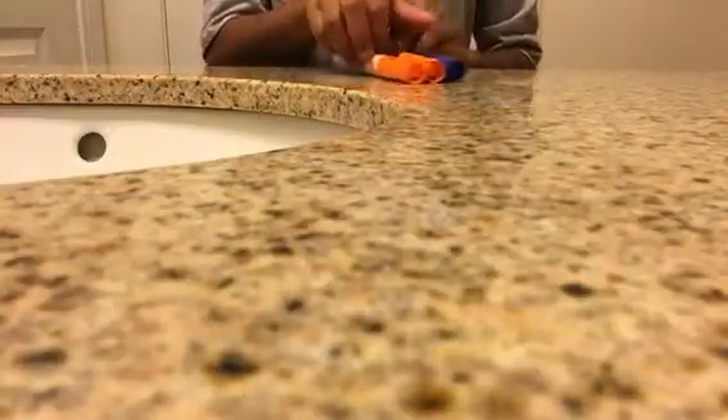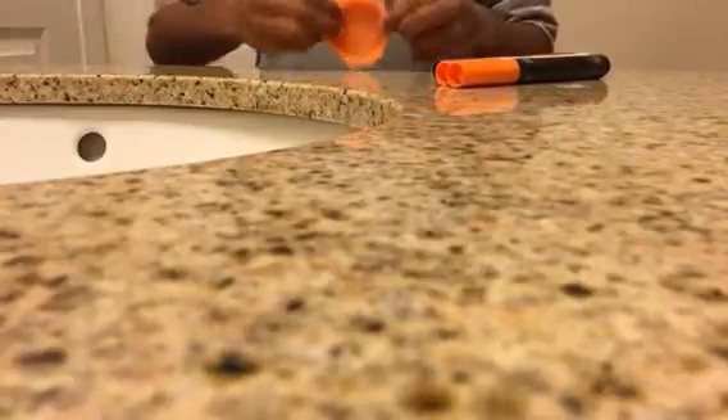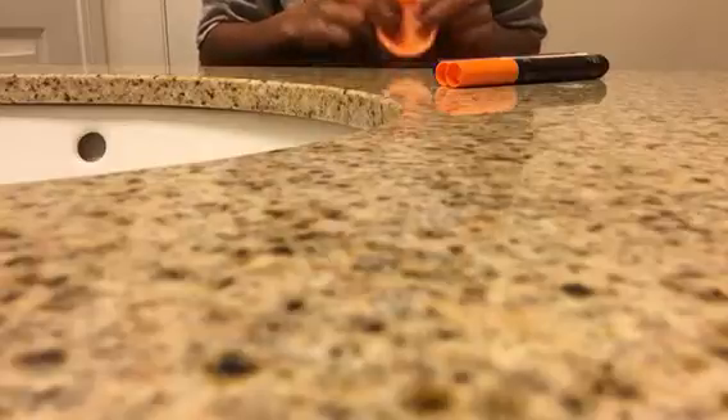You will need markers for the color and Play-Doh. You don't need the actual dough, you just need the can. It can be empty or anything. You only need the small kinds, you don't need more than this.